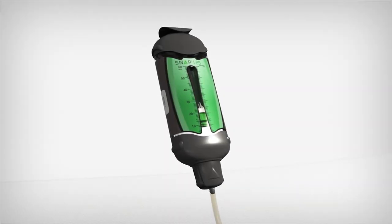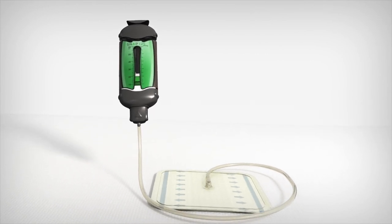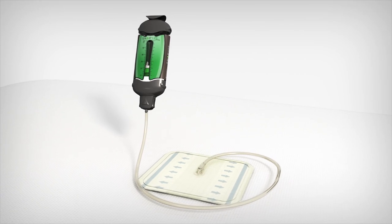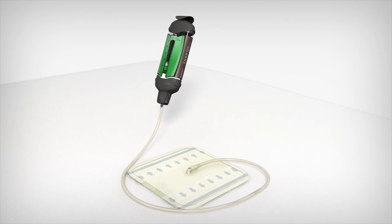The 3M SNAP therapy system is indicated for patients who would benefit from wound management via the application of negative pressure, particularly as the device may promote wound healing through the removal of small amounts of excess exudate from chronic, acute, traumatic, subacute and dehisced wounds.